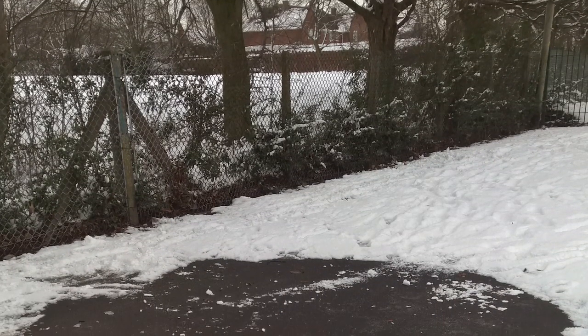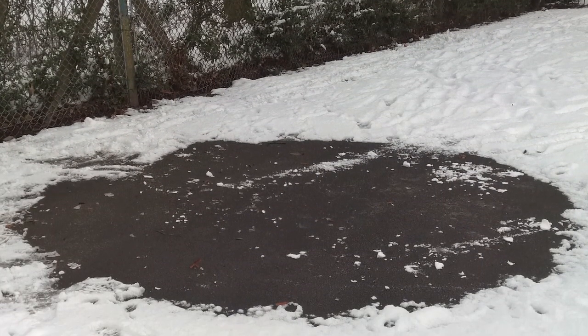We're in the play area in Ashmore Park in Wolverhampton and behind us is a mine shaft. It was discovered when there was some snow in the area and the heat from the shaft melted the snow above it, so there was a big black circle of tarmac.